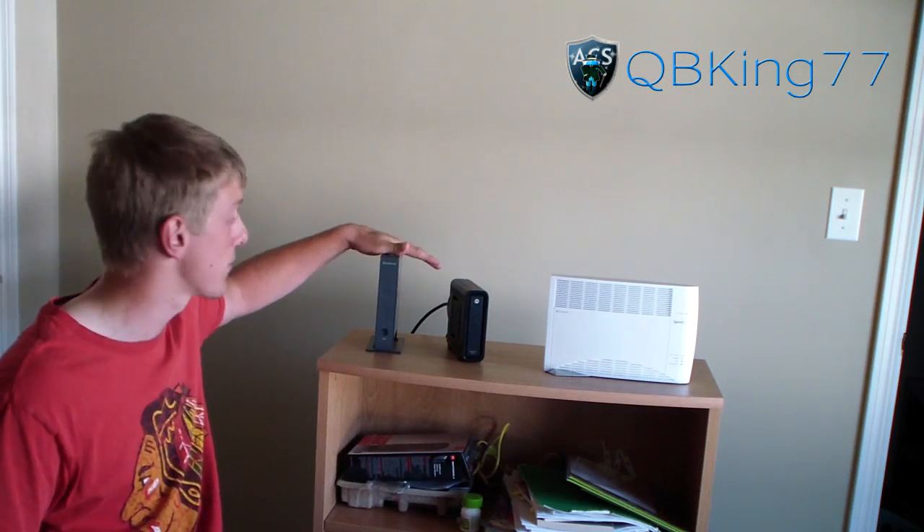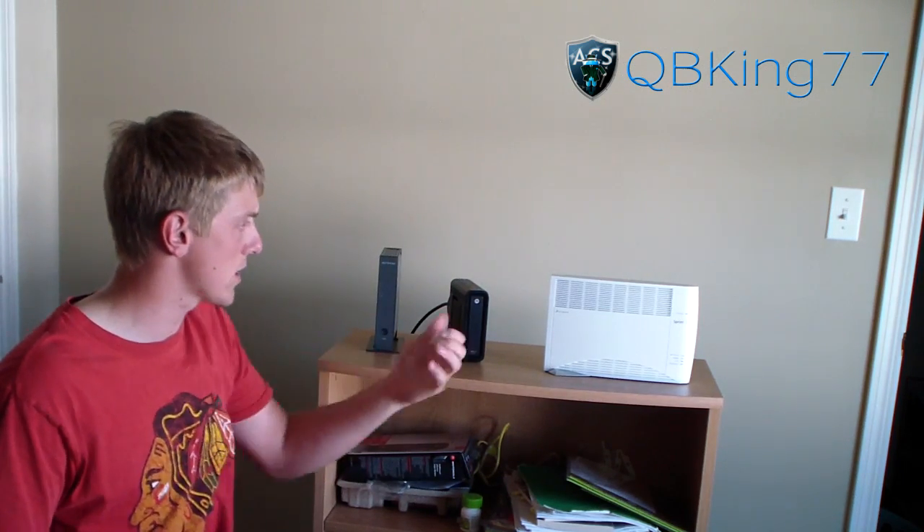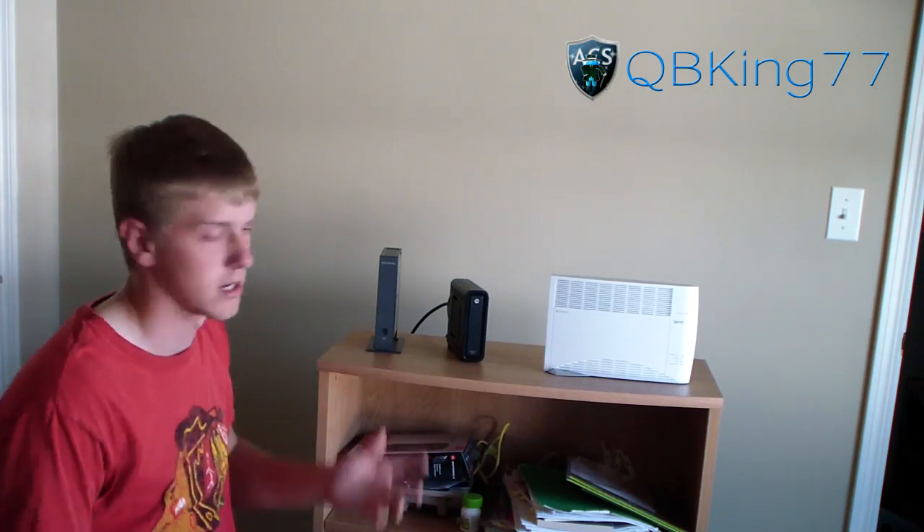Of course you've got your modem along with your router here. The first step is to have all your AirRave stuff ready. You're going to need the AC adapter, your ethernet cable, your GPS cable, and all the things that come in the box.